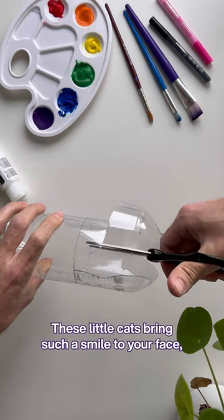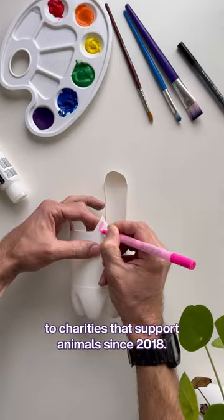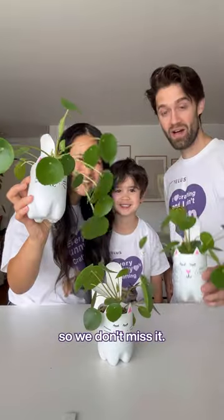These little cats bring such a smile to your face, and we love that our friends at TELUS have made such an impact by donating over a million dollars to charities that support animals since 2018. Show us your critter craft by tagging TELUS so we don't miss it.